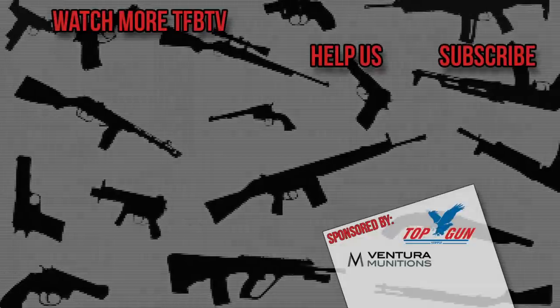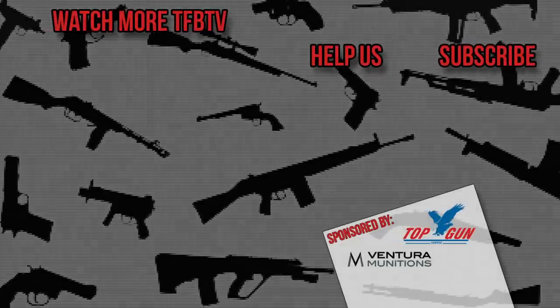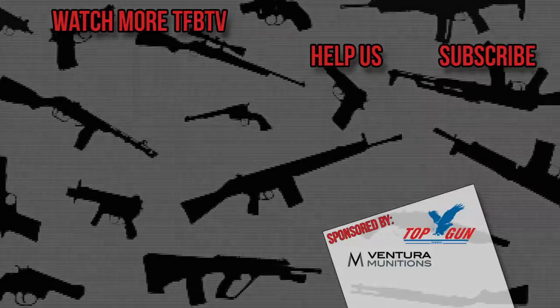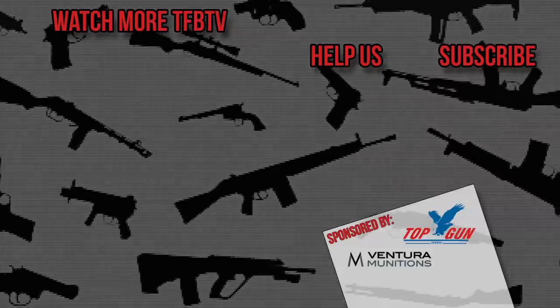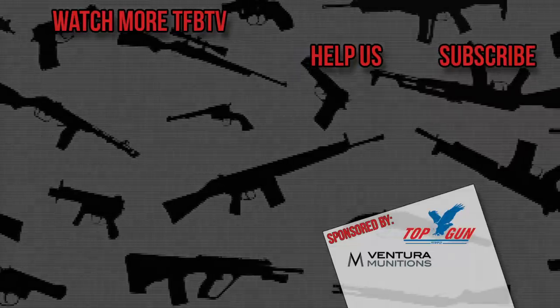Guys, stay tuned — we'll be bringing you more TFB TV.